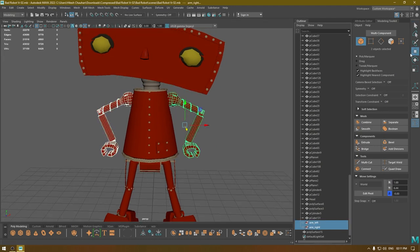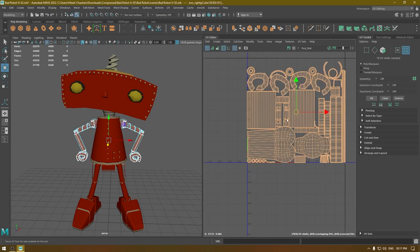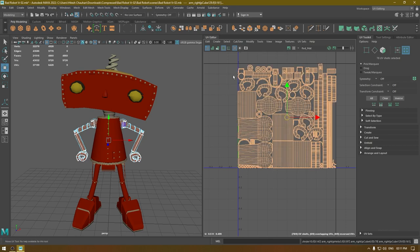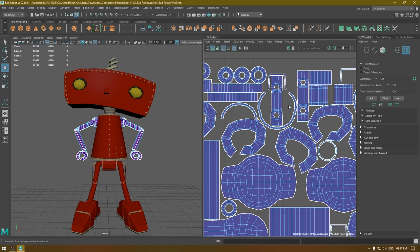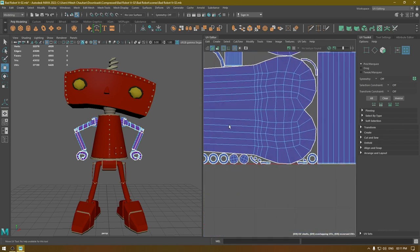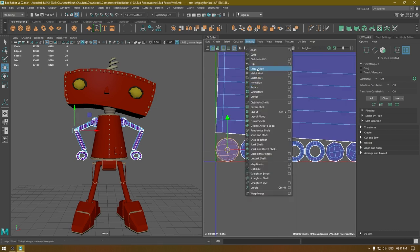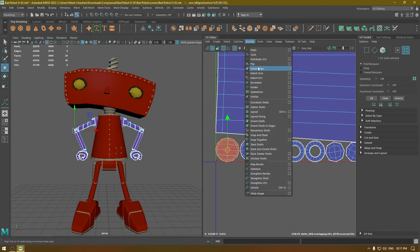Select both arms and go to the UV Editor, select everything. These UVs are overlapping — put them in a layout again and now this is fixed. Turn on shaded mode and make sure your UVs are not flipped. Zoom in on the smaller parts: if they are all blue it's fine, but if they are red you need to flip them. Select your shells, go to Modify, and flip them.